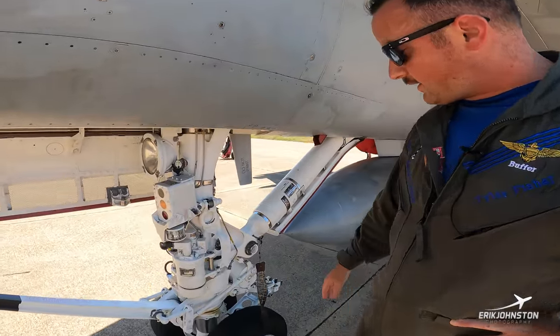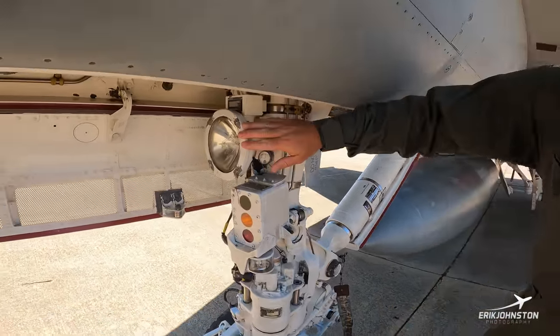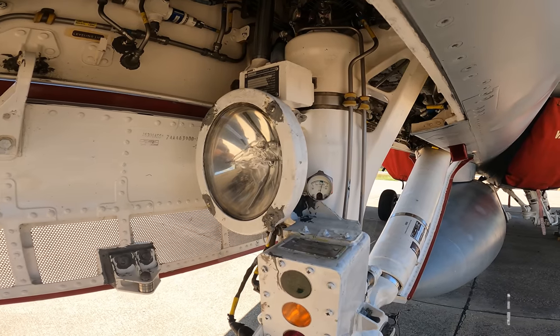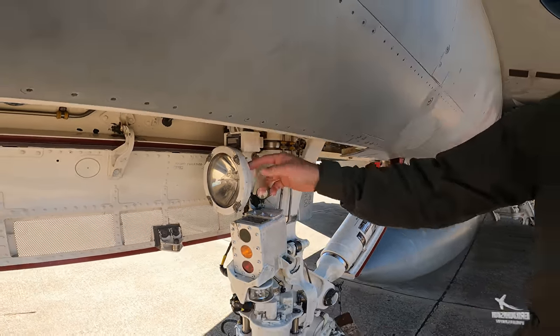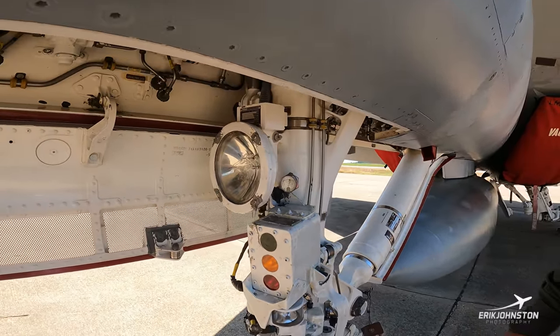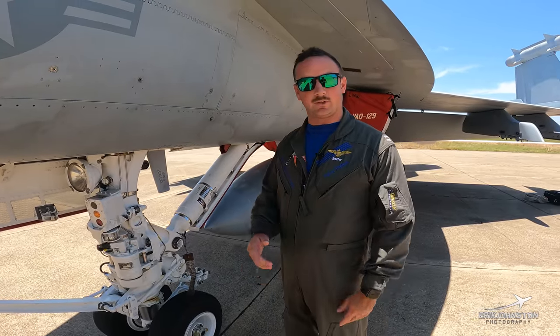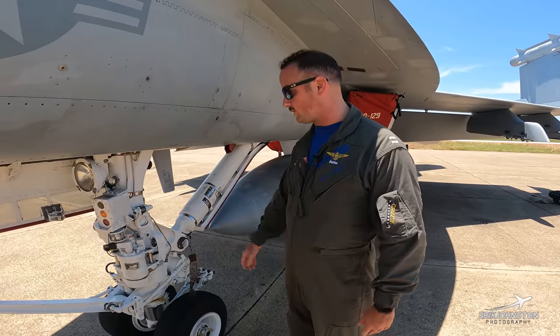More stuff on the landing gear. Obviously we've got our landing taxi light, just like you see on any general aviation airplane. Easy switch in the cockpit turns that on and off. For the steering mechanism, we've got a hydraulic system on board — primarily nose wheel steering is going to steer this jet around. We have two modes of that.